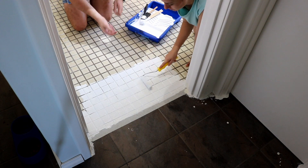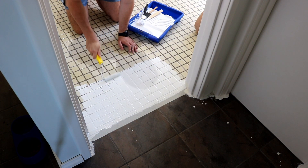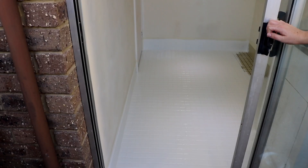Hey guys, welcome back. This week we're continuing on with the laundry renovation. Last time we finished up with the Rustoleum tile transformation kit, leaving us with some really nice white tiles.